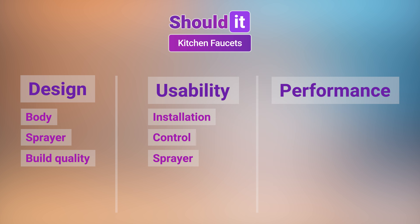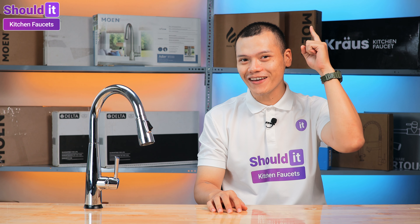Finally, each faucet's performance under low water pressure is also taken into account to finalize our verdict. More information about our process can be found in the linked video.